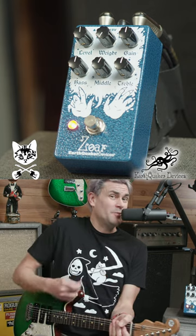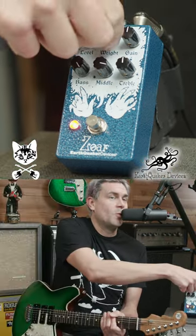The three-band EQ really moves around fast. There's also this weight knob.